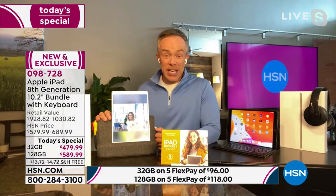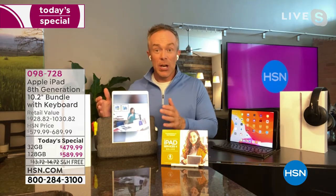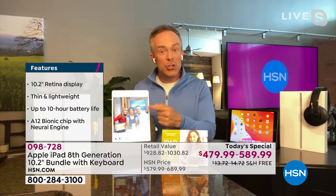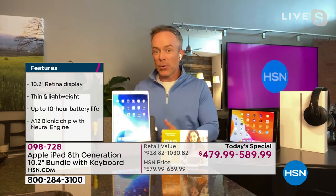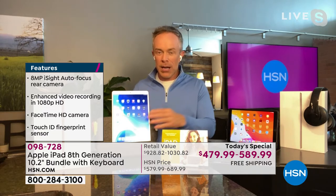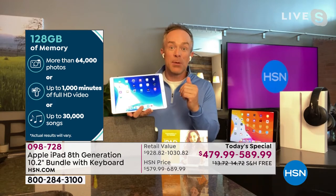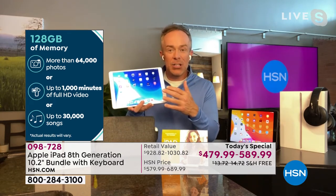Technology can be foreboding and intimidating. The last year showed us how much we need it to connect to school, family, and friends. Enjoy the upgrade to the latest generation. We sell a lot of different tablets at HSN, but the number one seller is Apple — because we make it affordable and people know the quality. Do you remember when we'd double memory to 32 or 64 gigabytes for a $100 upgrade? We've now quadrupled it to 128 gigabytes — the same memory as my laptop — and it still weighs a pound.